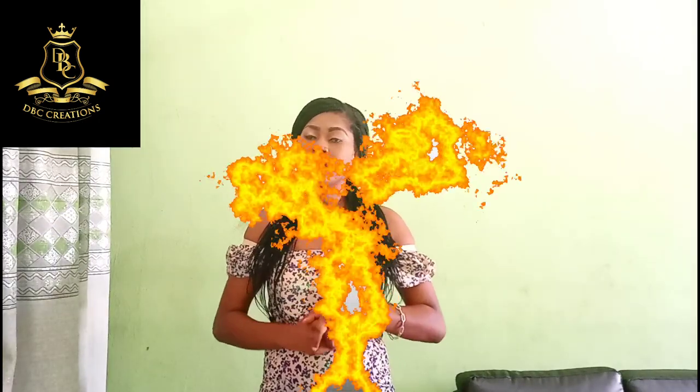Hello guys, thank you for joining me today. I am Dima Anakad, the founder of DBC Creations. Today I'm going to show you guys how to achieve a perfect A-line gown. If you have not subscribed to this channel please do so, give me a thumbs up if you like this tutorial, share with your friends and family, and please stay tuned and keep watching.